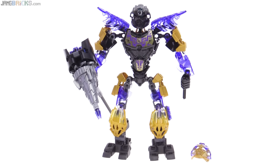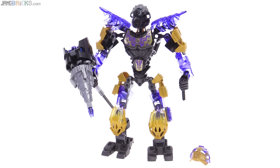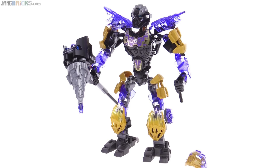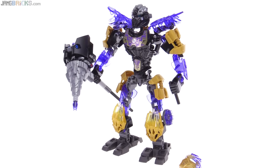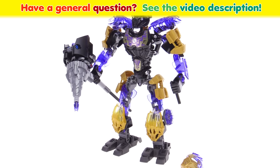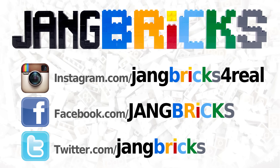So that's the new version of Onua. I really like the part colors included with this one. I think it looks best by far with the golden mask, but I think the unity version with the creature of earth is probably the weakest of the unity combinations in this wave. Let me know what you think about this Uniter version of Onua — leave your thoughts in the comments down below and I'll talk to you again soon. Thanks for watching.